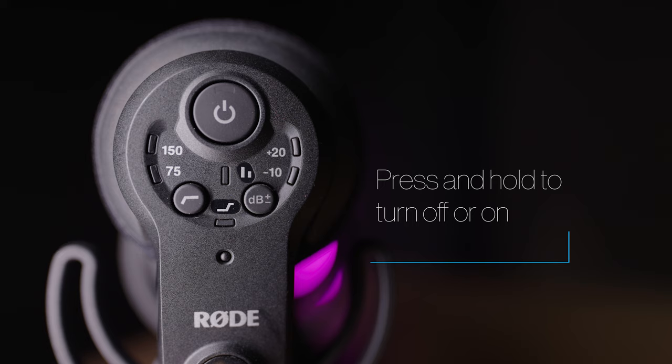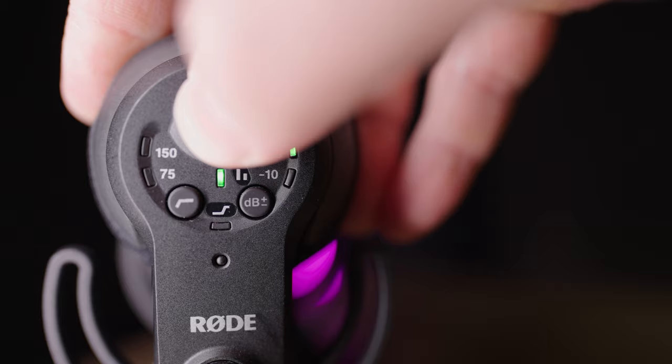Let's start off by looking at the microphone itself. This is the power button — just press this in to turn the microphone on and off, and the LED will light up here if it's on.